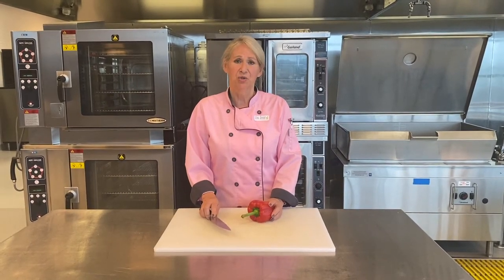Hi, Chef Yvonne here from Du Jour Fine Catering for tips and tricks that you can use in your kitchen. Let's chop the pepper.